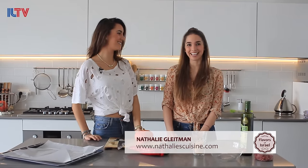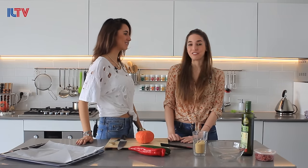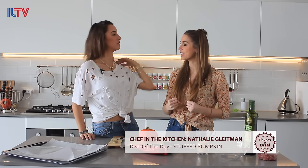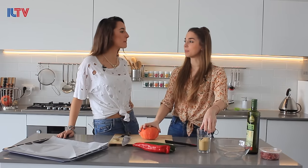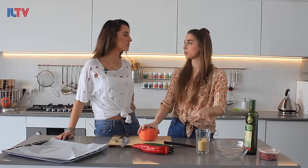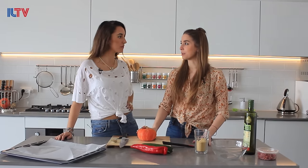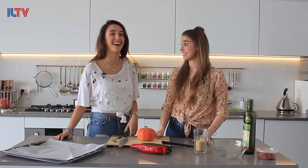We are here in Natalie Gleitman's kitchen of Natalie's Cuisine. She's going to be teaching us how to make stuffed pumpkin today. It's such a great recipe — really simple, the perfect dinner especially when you need something nourishing, something warm, fresh from the oven. We're going to make it vegan, with couscous — though it's not completely gluten-free, you can do it just as well with quinoa. It's histamine-free, super delicious, filling, healthy, and easy to make.